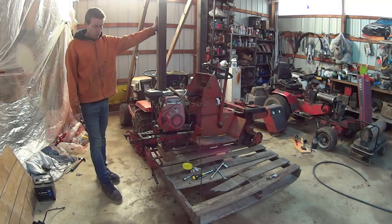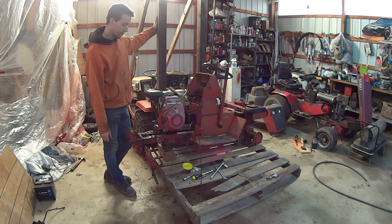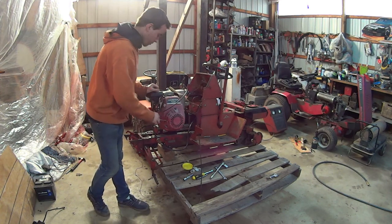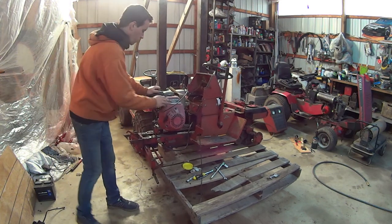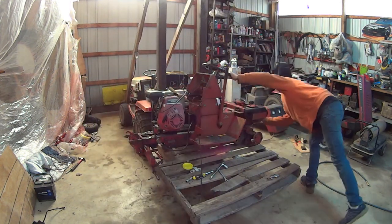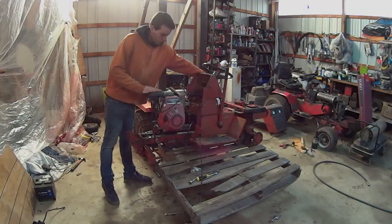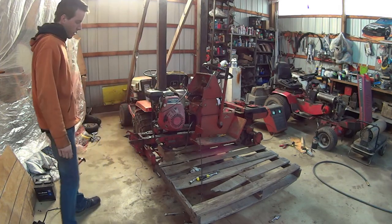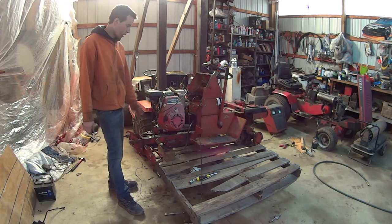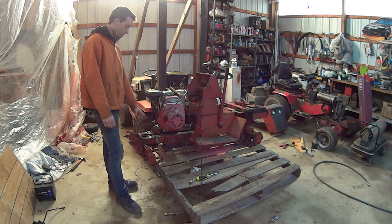We're going to give this thing a first start. I don't have the fuel lines primed, but I did clean the fuel tank - should be good there. Hopefully there's some gas left in the carburetor though, so let's fire it up. Good stuff, it's running good. The mounts need to be welded up more - shaking like crazy - and I need to add the support here, so let's work on that next.